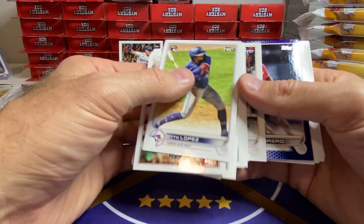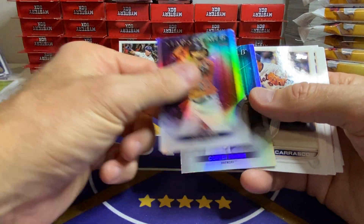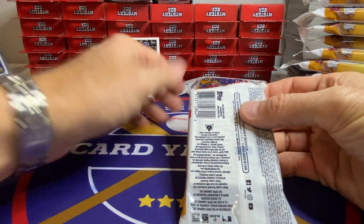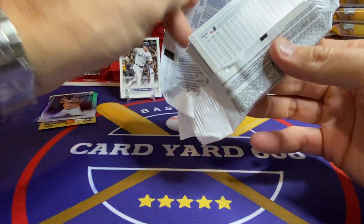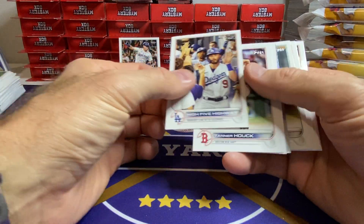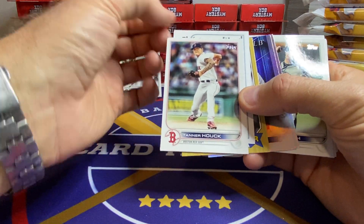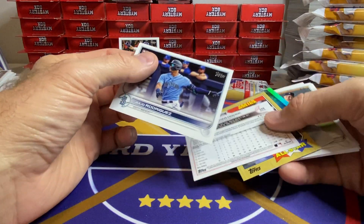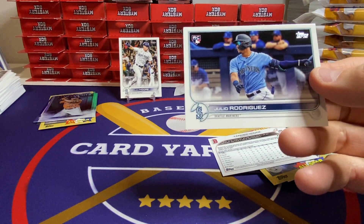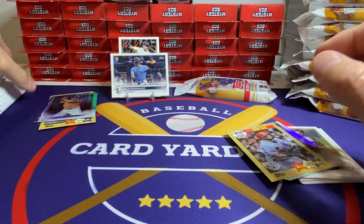We've got a little damage on these cards here. Jose Siri is another decent rookie in here. A little corner issue on this blue — Jose Barrero. Bichette. Got another backwards card. Actually looks like a Mariner, but it's got a real terrible corner on it. That's the J-Rod short print, though. I'll show you how many of those I've found in all the ripping I've done when I make the short print video.